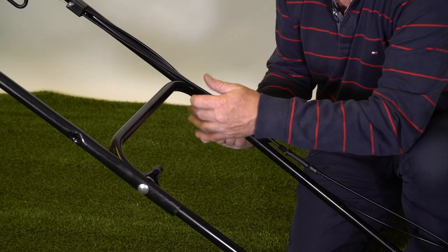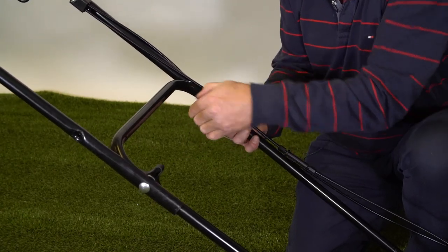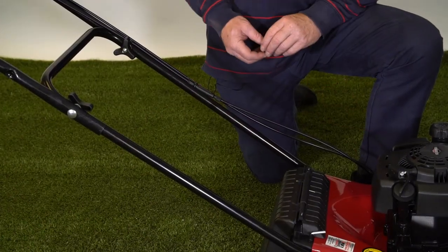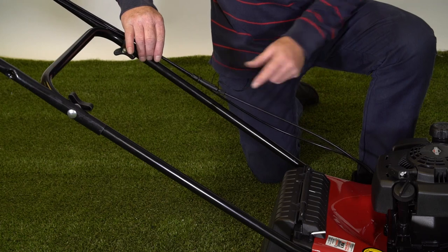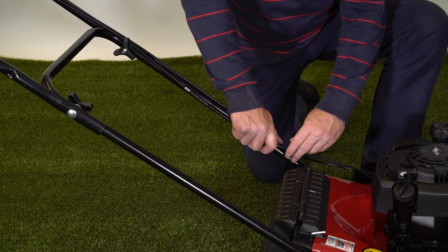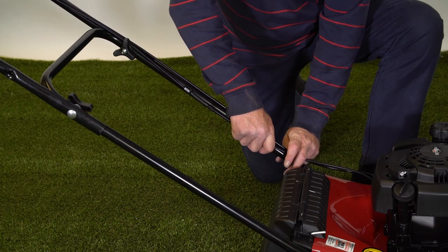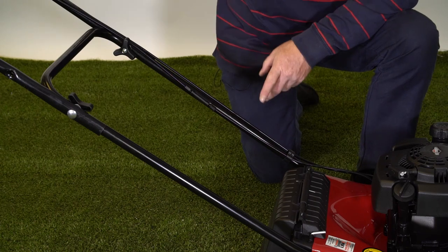We do the same on the other side — the washer and the wing nut, tighten that right up. The last part on the handle assembly is the cable tidy. Just make sure the cables are running nicely down the handle, then down near the bottom we simply press that over the handle and that keeps the cables all nice and tidy.